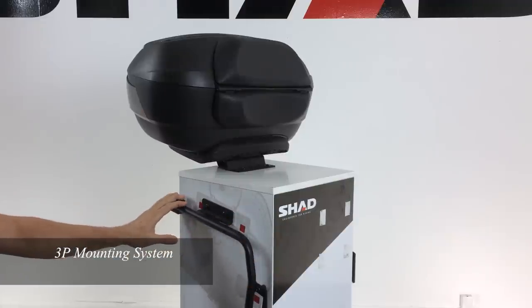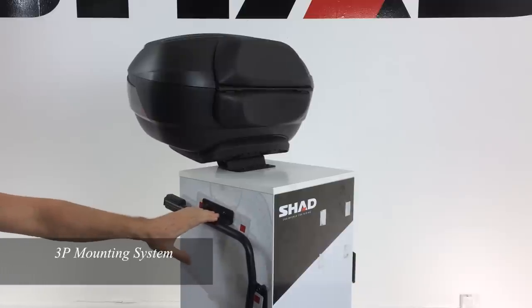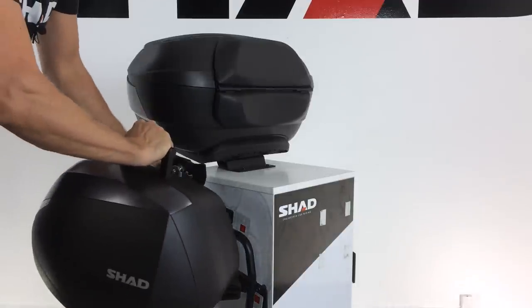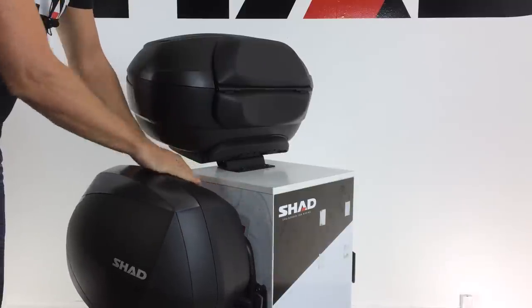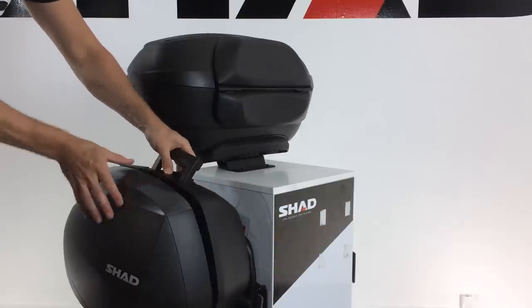Typically, the 3P mounts use two points — one towards the frame and one to a foot peg. To put the Shad SH-36 back onto the motorcycle, we release the lever, start at the front, pop it in, go down, and we're all set. To open the Shad case, we do not need a key to access it — simply open.